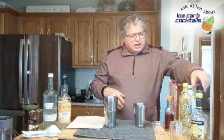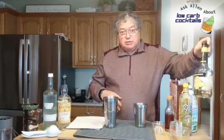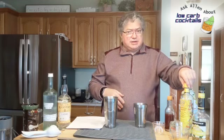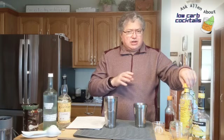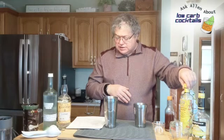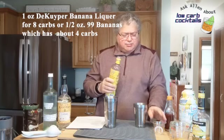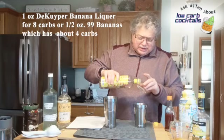It calls for DeKuyper's crème de banana, which has about eight carbs per ounce, and the recipe calls for an ounce of it. I often use 99 Bananas instead because 99 Bananas has a much higher alcohol content and you can use a little bit less of it. For this drink, instead of getting that full eight carbs, I'm only going to use maybe a little more than half — I still want the banana flavor, but I don't need as much alcohol. That'll decrease the carb count a little bit.